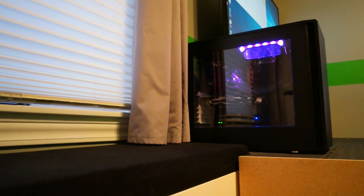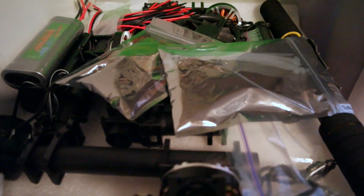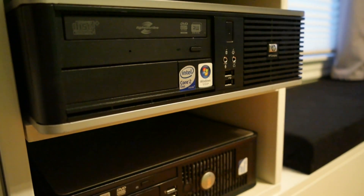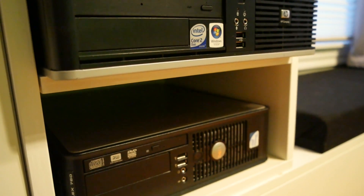Over to this bench seat — which is technically a bench seat but is also used for storage as well as some material for making the quadcopter. Below we actually have the two computers: the one I used to run my system on, as well as the one I received for free.